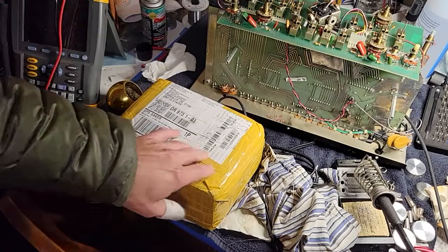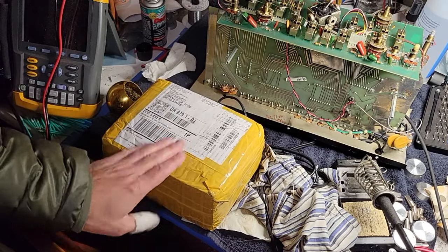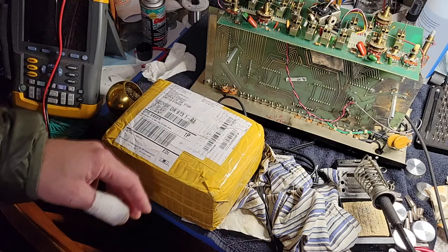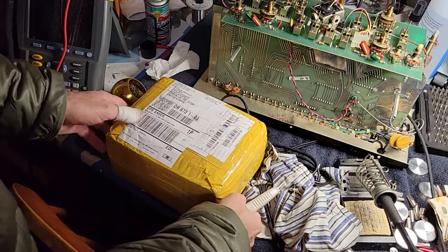So I got some other stuff going here, as you can tell, but I got this in the mail today — UPS. Time to see what's inside.